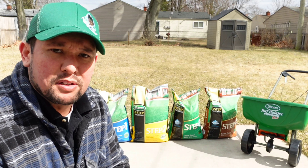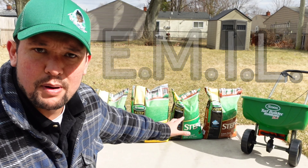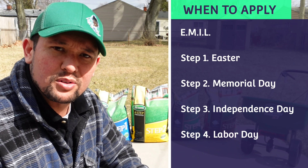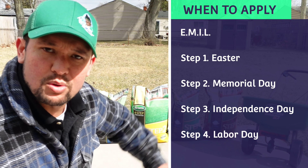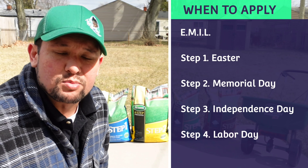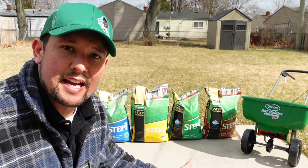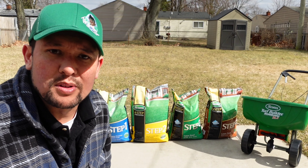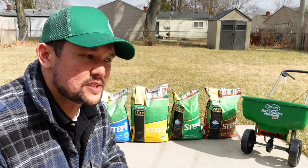Another thing Great Lakes Ace mentioned is a system called EMIL — E-M-I-L — which tells you when to put these products down. Step 1 through 4: Easter, Memorial Day, Independence Day, and Labor Day — one, two, three, four. It's a no-brainer. That's why I like it — it's really good for beginners and new homeowners, even if you don't have a lot of time to get into the science of it. It makes it easy and you can get really good results.